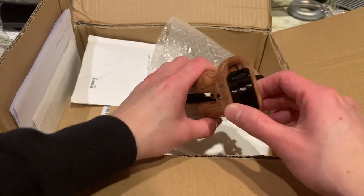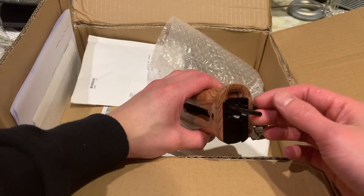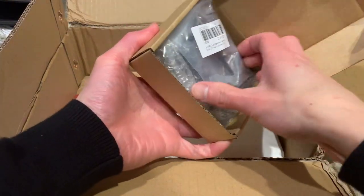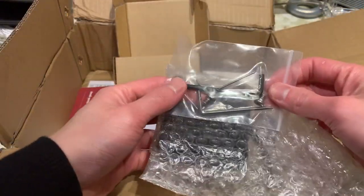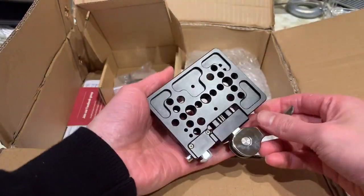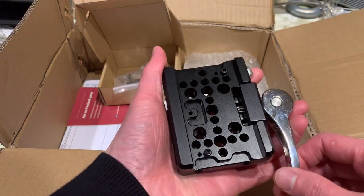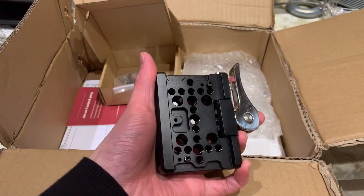A cool feature about this handle is that it has a built-in storage compartment for an allen key, so you can have one with you all the time in case you need to adjust something. The last major item is the quick release. Taking a look at it, we have some tools as well as the quick release plate itself, which should make it significantly easier to take your camera on and off the tripod without using the traditional Manfrotto method.